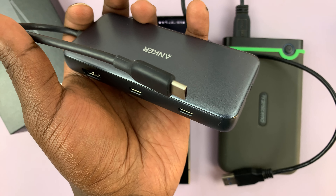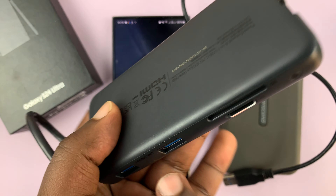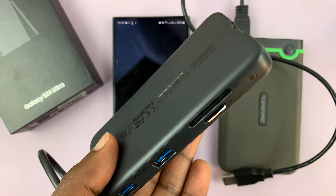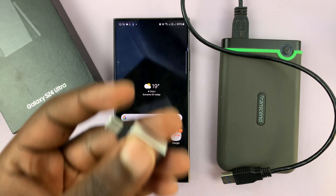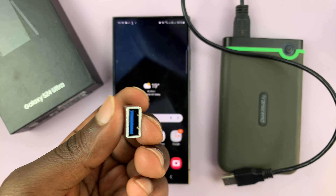Or you can go for a more sophisticated adapter, which is actually a multi-purpose adapter like this one from Anker. It has the Type-C connector, and it has many things you can connect to: HDMI, other Type-C ports, a full-size USB where you'd plug in your hard drive, and also SD card and micro SD card slots. The adapter you choose is up to you, as long as it has a Type-C connector and a port to put in the hard drive.